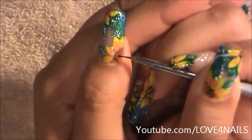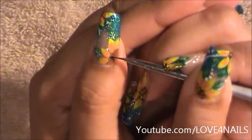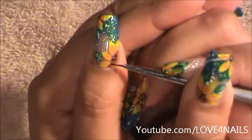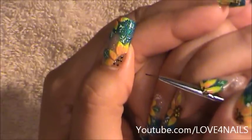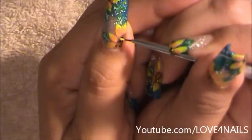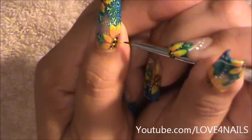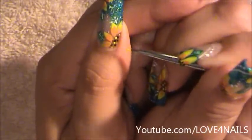With the very tip of my brush, I'm going to begin placing random dots. I don't want them to be so close together because I'm also going to be placing some yellow dots. I'm going to do the same exact thing to the top middle part of the flower. Now I've dipped in my yellow and I'm going in between the black ones I placed and placing the yellow dots.